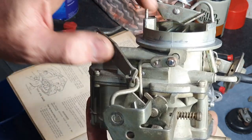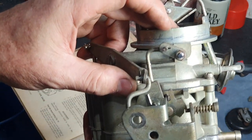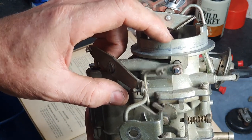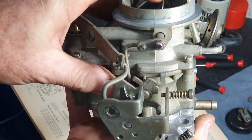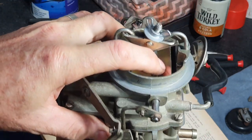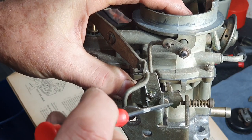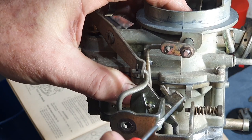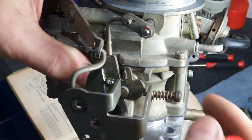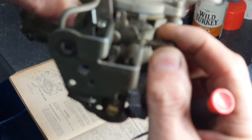Fast idle speed settings — this is how fast the car is going to run when the choke is on. As I go like that it brings this cam around down here. So once you put a little bit of pressure on that butterfly just to keep it rocked over, then you look down in here and you'll see that little lever hits the first step — there's a first step and a second step on that cam.